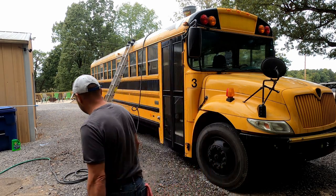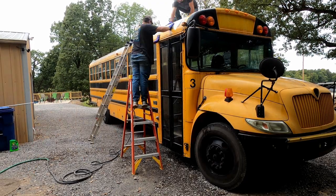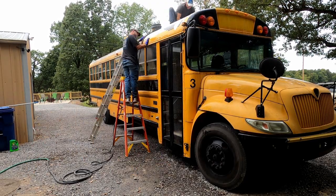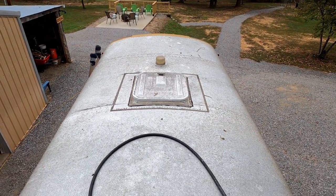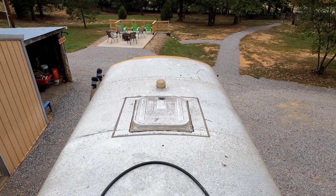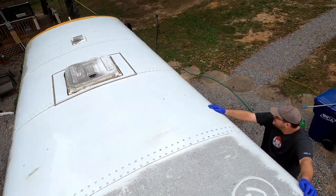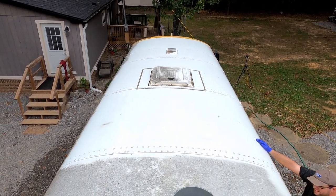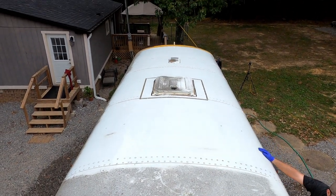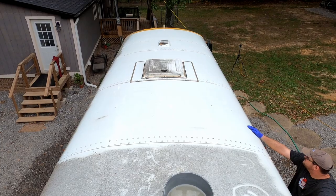I gotta find something a little bit more aggressive than that hand cloth to get that off of there. Since it's hard to see from ground level, here's what we're up against. This is what the roof looked like when we purchased the bus, and here's what our first wash is looking like. It's a little bit of an improvement, getting back to white instead of that charcoal gray color. Just wanted to show you the contrast in color before we continue.